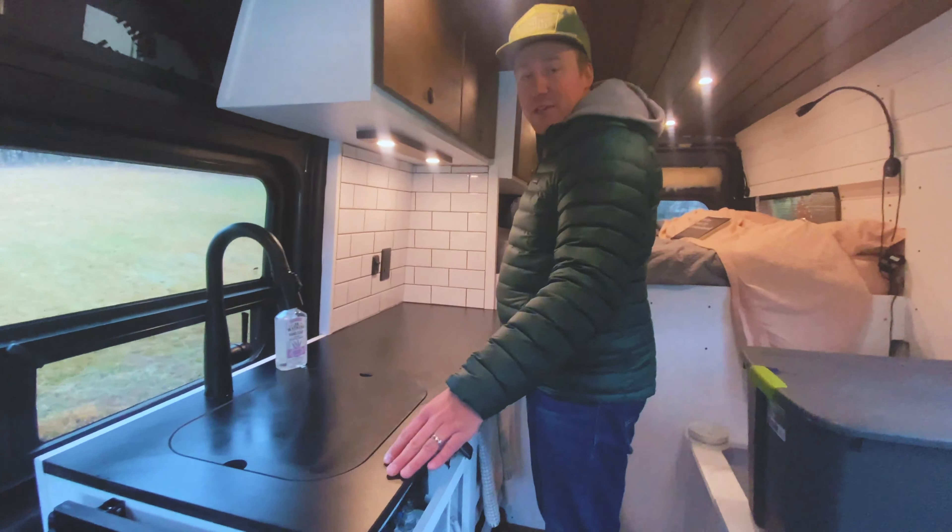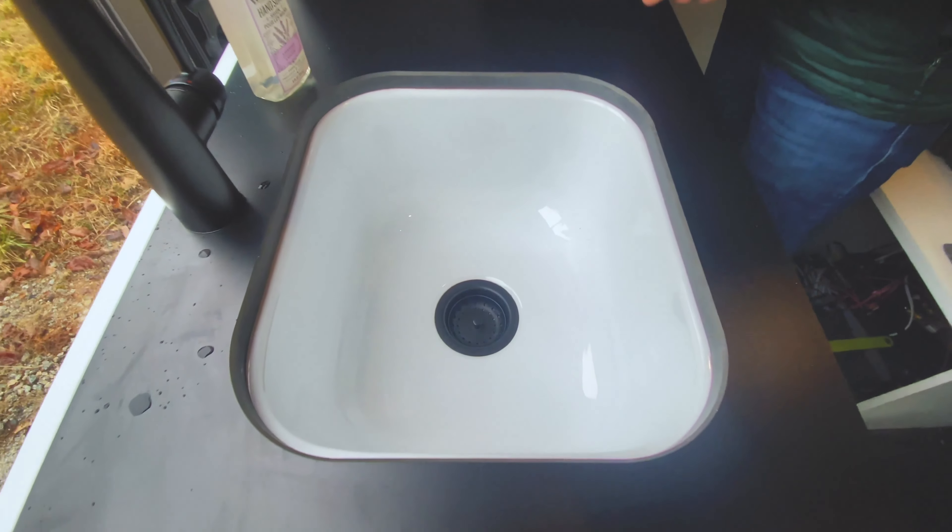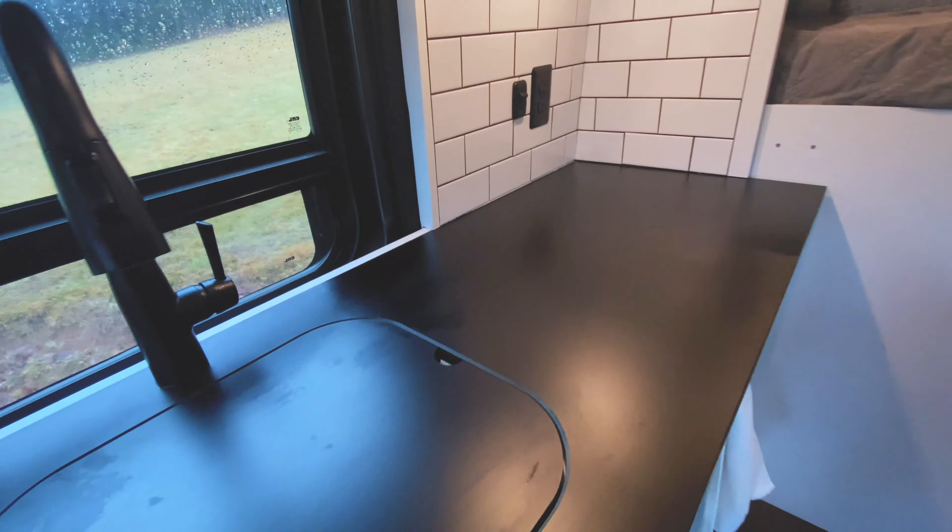Moving over to the passenger side, we have a 50-inch countertop with a sink cut-out to make a full countertop all the way across. Coming down, we also have a flip-up to add another 16 inches of countertop — nice flat countertop all the way down so that when we're cooking with our stovetop we'll have all this space for cutting vegetables and prep. Recently I put in this tile backsplash — I used an adhesive that is supposed to be very flexible. These are real subway tiles and it should be flexible enough that they won't fall off as we're driving down bumpy roads.